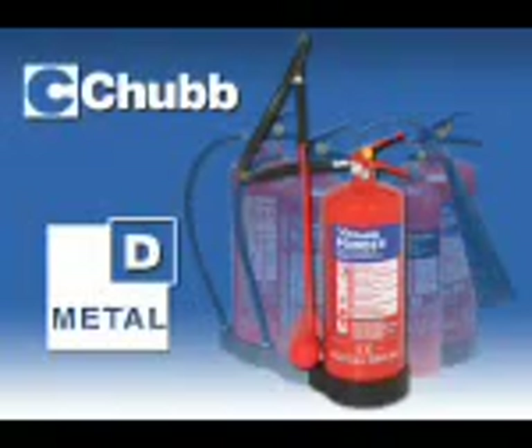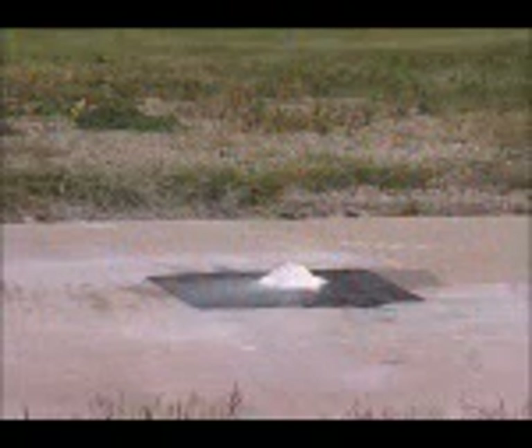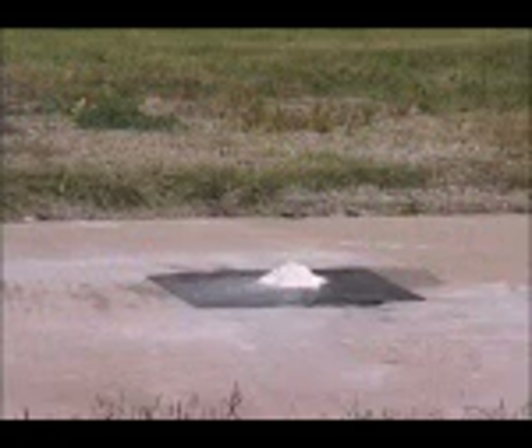In this short video, we first demonstrate the reasons why common extinguishing agents should not be used on burning metals, otherwise known as Class D fire risks. Typically, metals burn without much flame or smoke, but produce intense heat. In the following examples, 100 grams of magnesium swarf has been set alight.